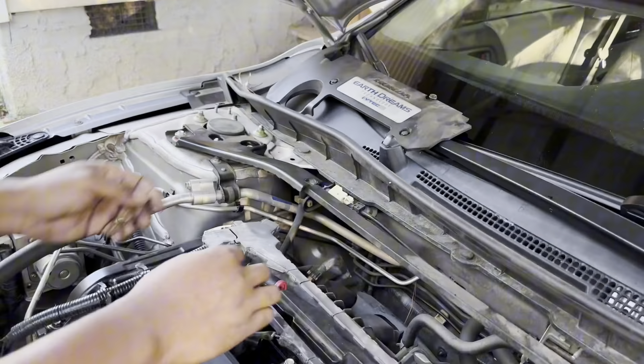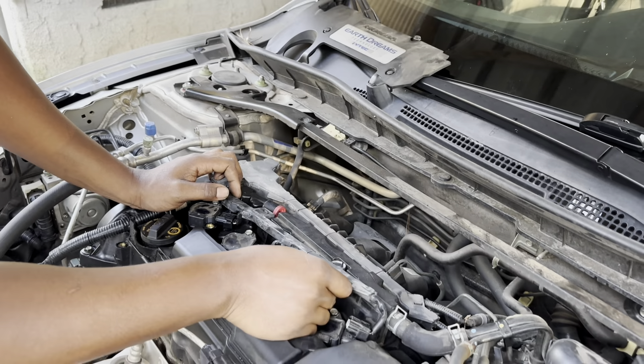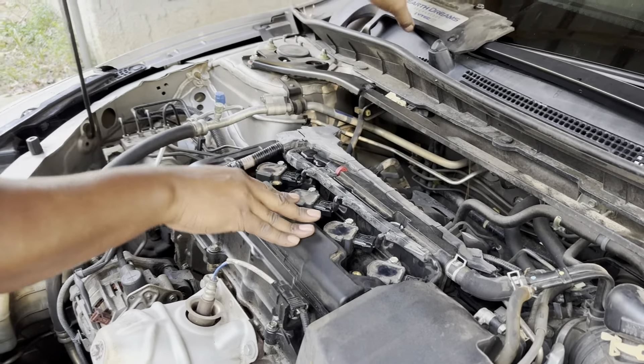Snug them - last one, everything in reverse. Put your harness back in, there's a tab - lock the tab in, plug them all back up. You have just successfully done your first tune-up and saved yourself a couple hundred dollars. Put the cover back on and you're good to go.